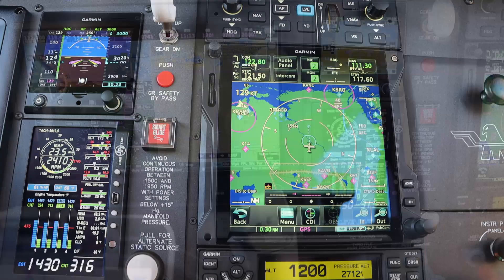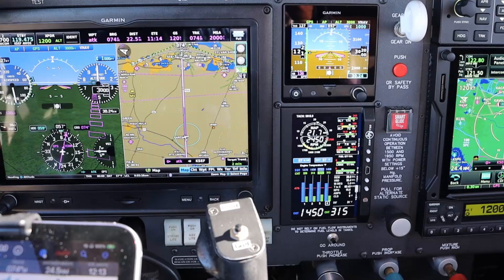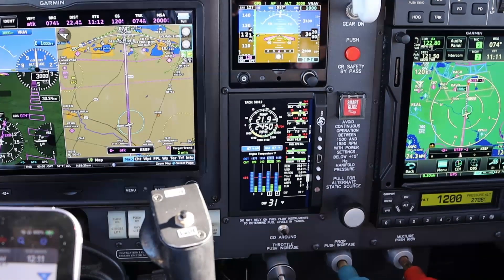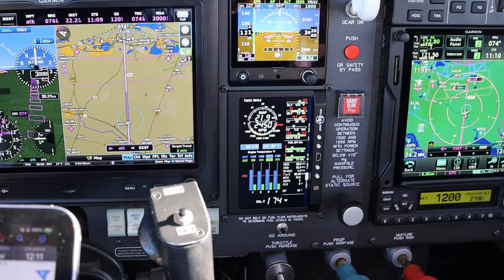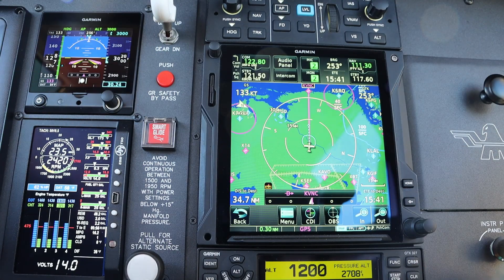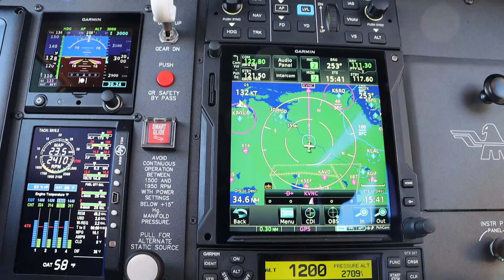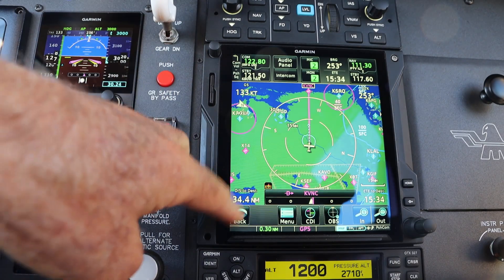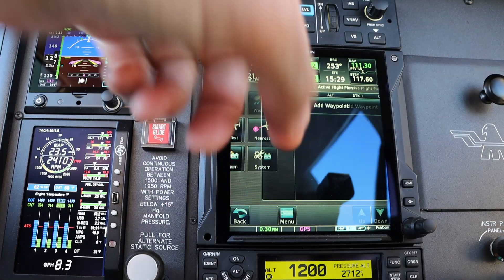So here we go. I'm navigating at 3,000 feet right now, and I'm going to go direct to Venice, Florida. What I want to do is, before I get to the airport, I want to be at 1,000 feet a few miles before I get there. The way I'll go about doing that is to go to the flight plan.